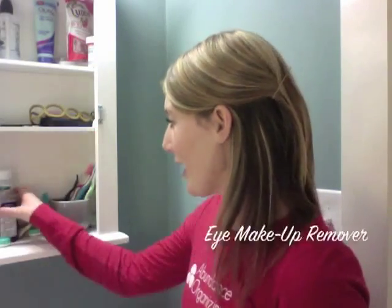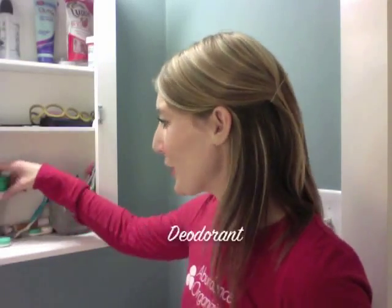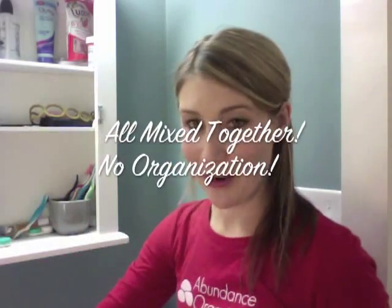We've got all types of stuff in this medicine cabinet. We have toothbrushes, contact solution, eye makeup remover, medicine, and deodorant — all on the same shelf here. It's all kind of mixed together.